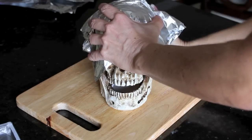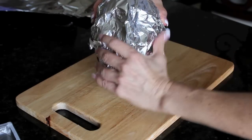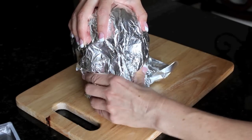Before you start, you're going to want to wrap the head with tinfoil. I like to use just a few small pieces so that I can mold it to the skull. I also like to press the eyes and the nose so that you can see the features of the skeleton.